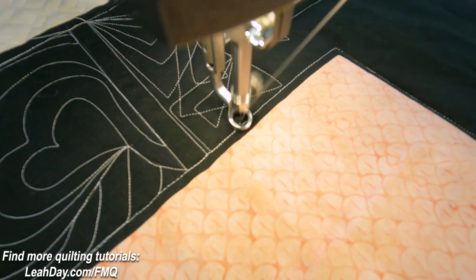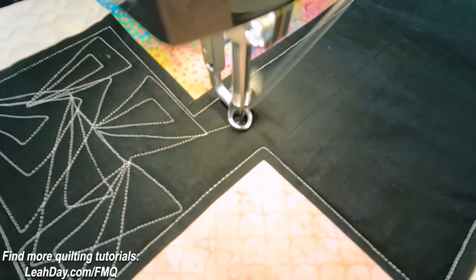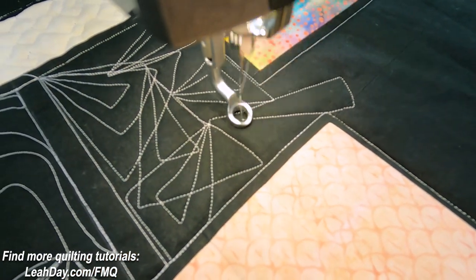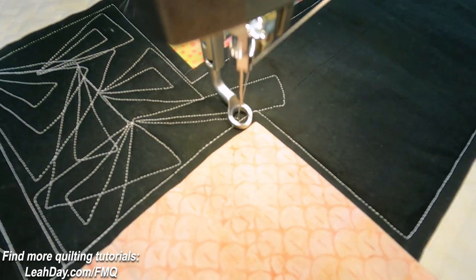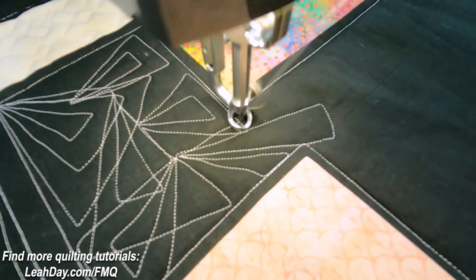Occasionally I want to keep it nice and neat and travel stitch within the boundaries of my area. And then sometimes I really want to take a shape out all the way so that I reach a new area of my quilt. So here I'm just going to fill in two little lines and then we're going to get into this new space over here — that's really where I'm going.